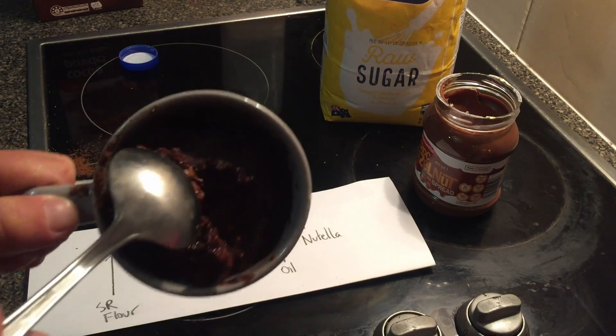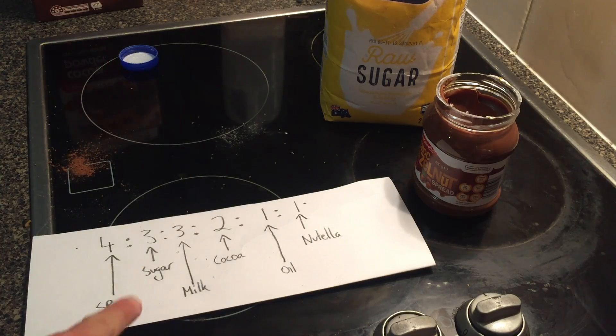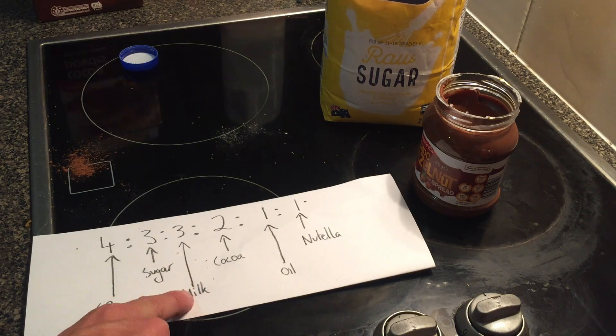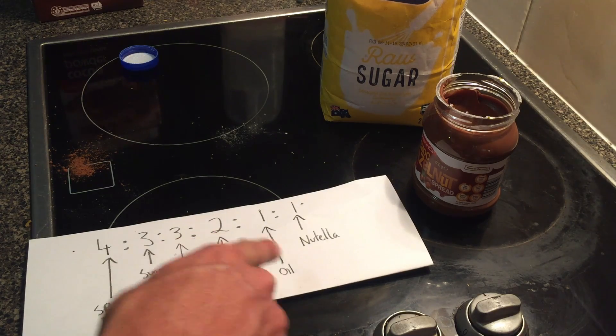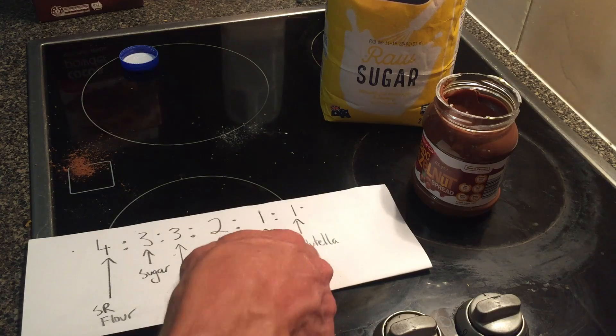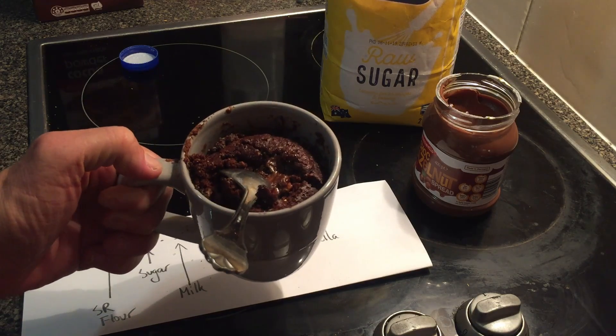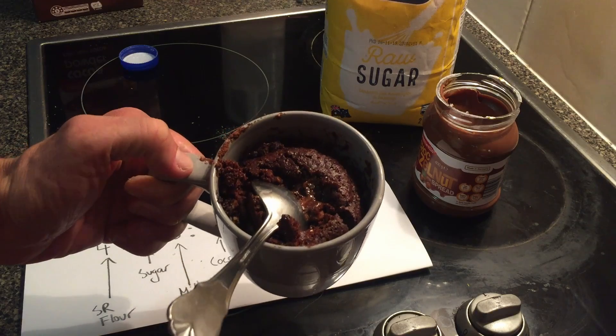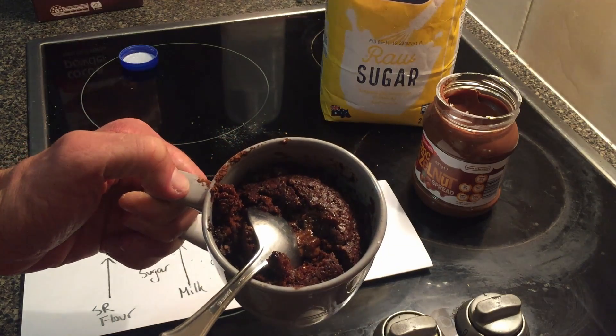Most important ratio you will ever need in maths: 4 parts self-raising flour, 3 parts sugar, 3 parts milk, 2 parts cocoa, 1 part oil, 1 part Nutella. I actually put it in the microwave for 2 minutes 10 — 2 minutes 10 in the microwave and you have yourself a cake in a mug.